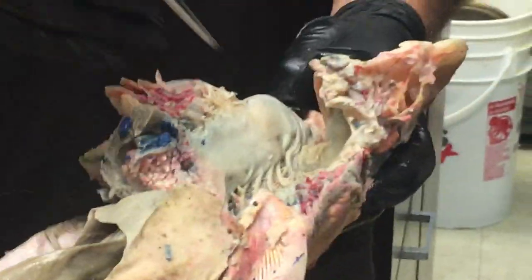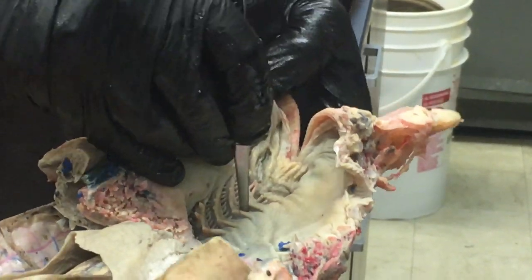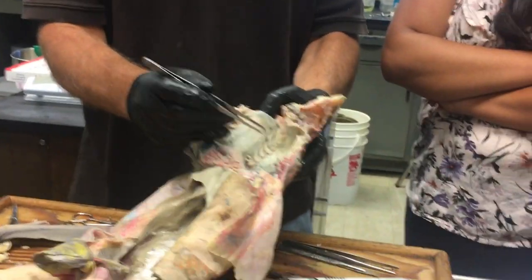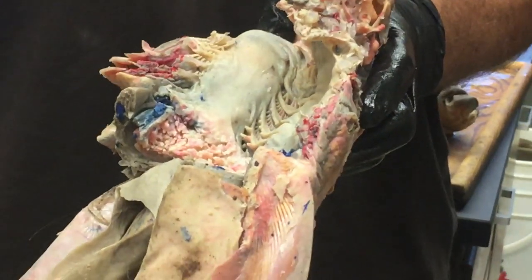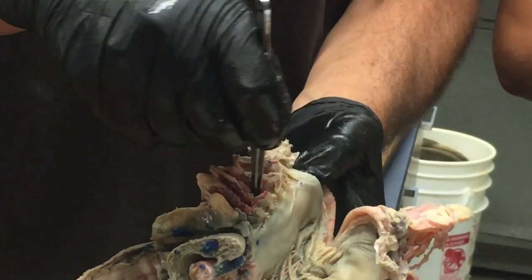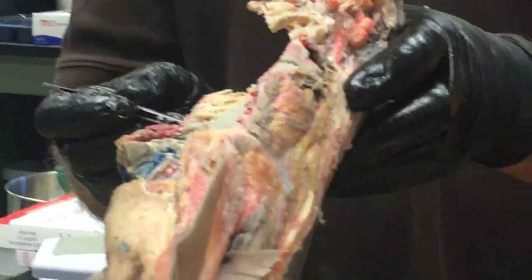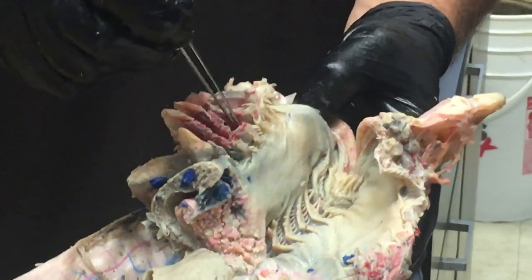The branchial pouch is the space that the gill slit opens into. You can put forceps in through the internal gill slit into the branchial pouch — that's where the gills are. This space in here is the branchial pouch. The area just lateral to where the gills are, where there are no actual gill filaments, is called the parabranchial chamber — to the side of the gills.